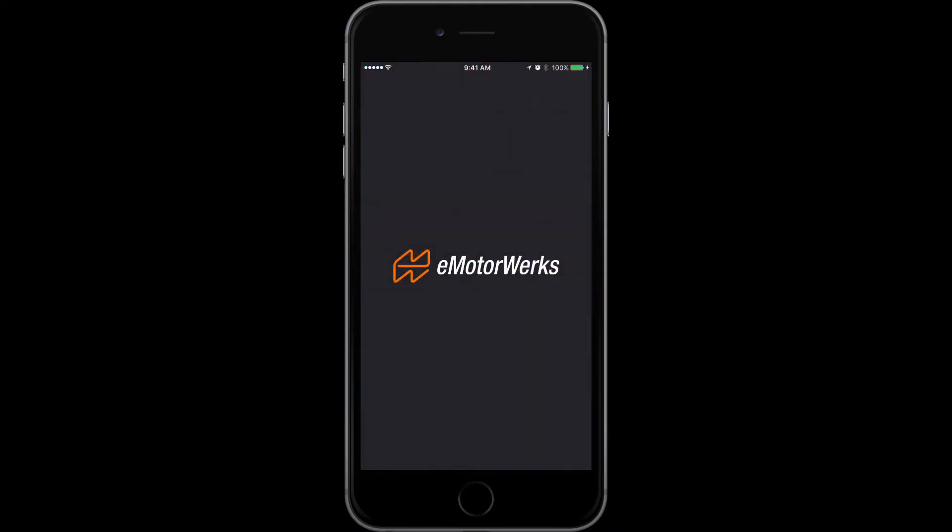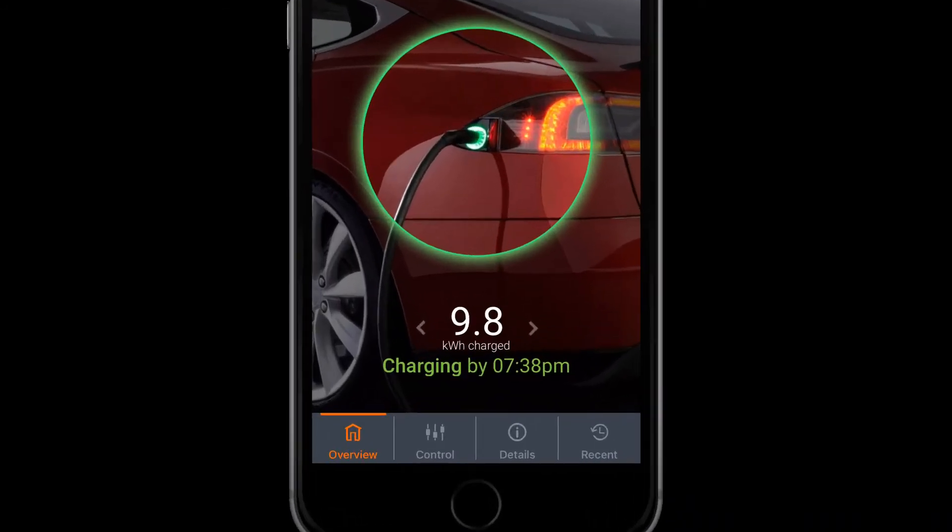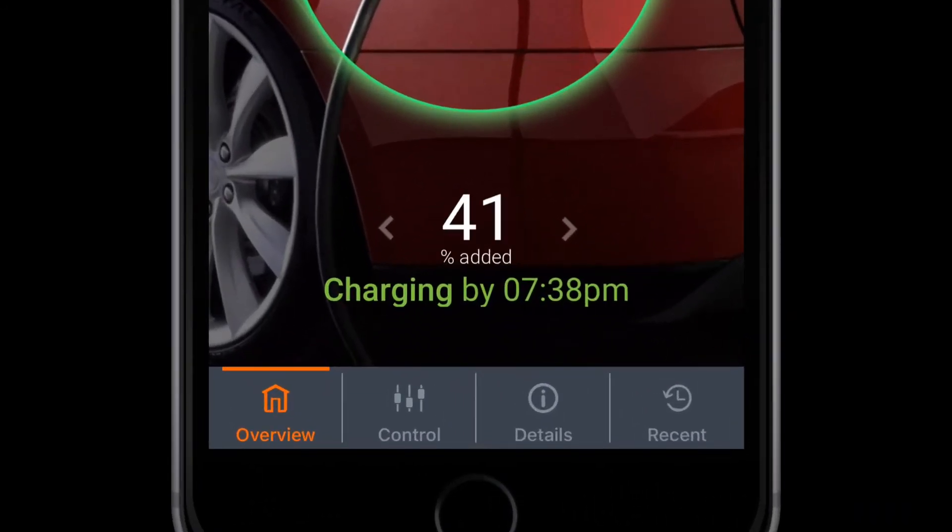You go into the eMotorWorks app, which is great — it will connect to your local network. I can see how much I'm charging the car, what's been currently charged, what percentage I added, and I can also see how many miles I've actually added when I charged it.